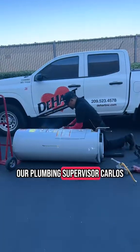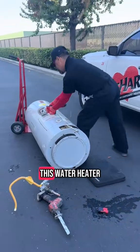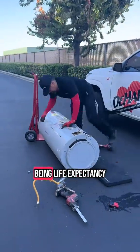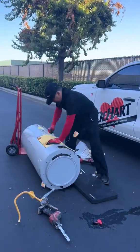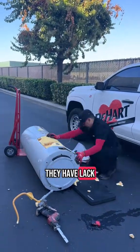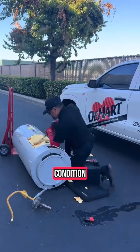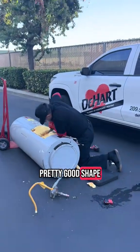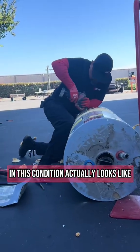What we're looking at here is our plumbing supervisor Carlos opening up a standard residential gas water heater. We chose this water heater for a couple of reasons: the first being life expectancy — it falls right in that 8 to 12 year range. The symptoms the homeowners were experiencing were lack of water pressure and inability to provide hot water to the entire house. The overall condition is actually pretty good, so we want to see what the inside of one in this condition actually looks like.